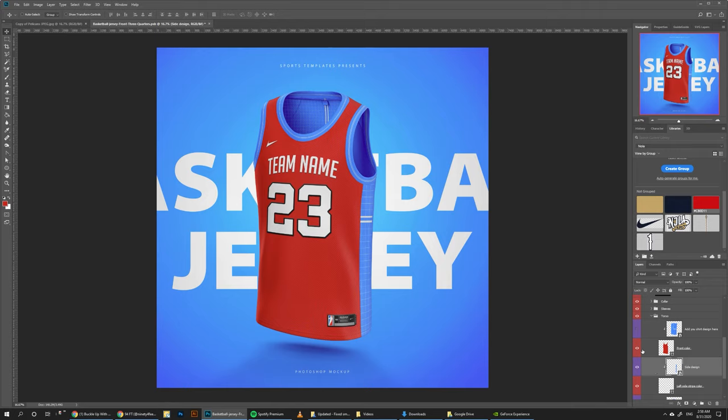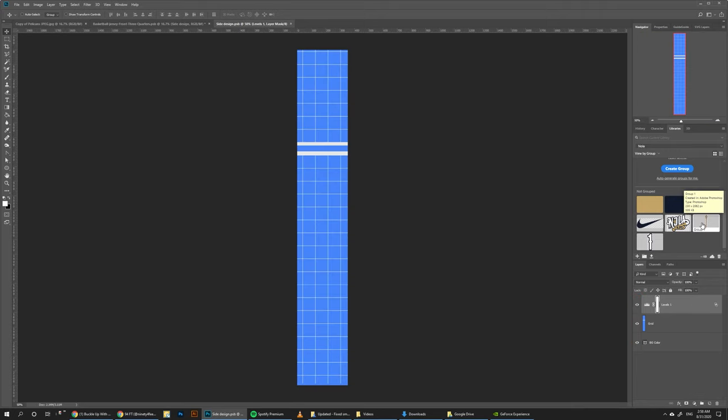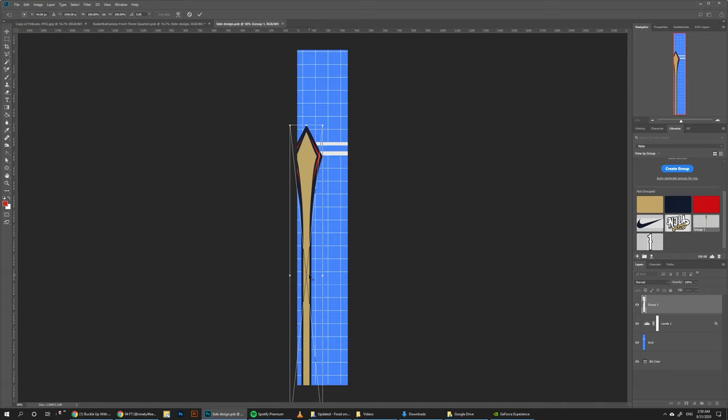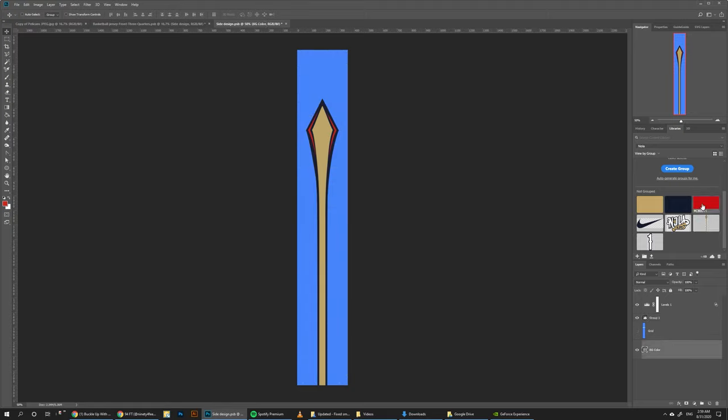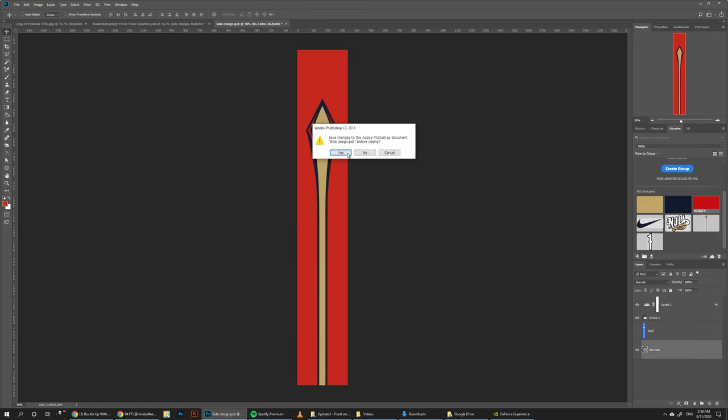The second thing is the side design. For the side, I'm going to add something they had in some of the old jerseys for the Pelicans, which is this cool design element here. You can just grab it and make sure it's centered like this, then drag it down here, hide the grid, make the background red as well, and let's save it.